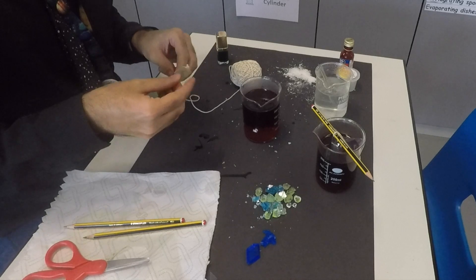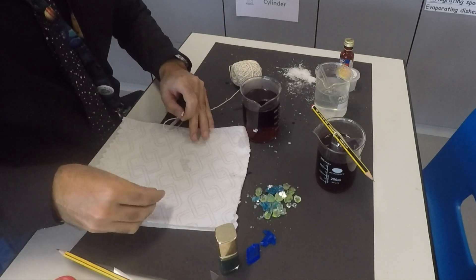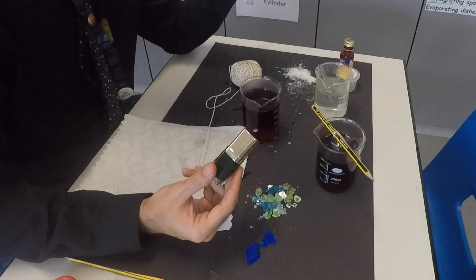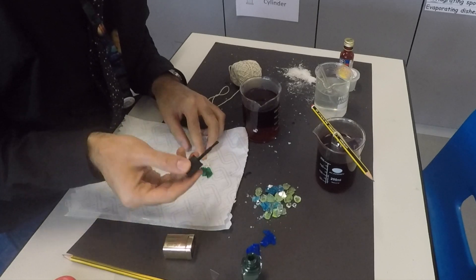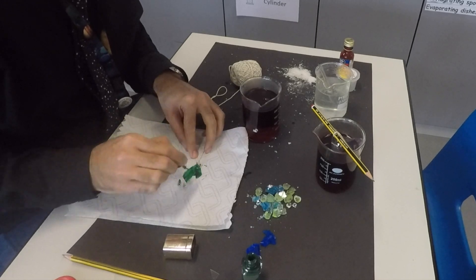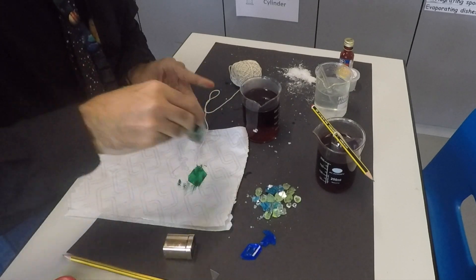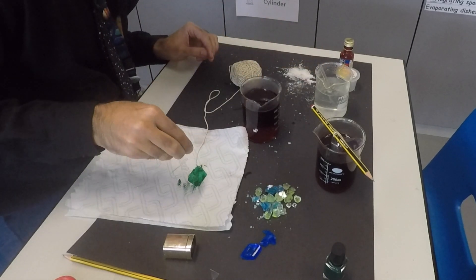Now I'll show you what the nail polish is for. Nail polish won't dissolve in water. Some people use glue, but some glue dissolves in water so you won't get a good result unless your glue doesn't dissolve. You paint it — I have a green one, I know it's not the best color, but it doesn't matter. It's for the experiment, not for my nails! So while it's still sticky and not dry yet, get some of this powder and sprinkle it all over.